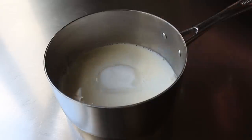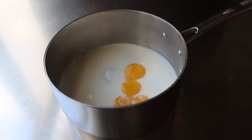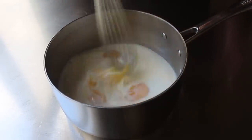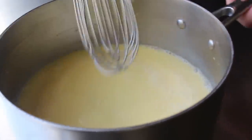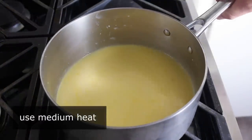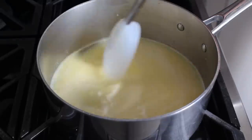Followed by five large egg yolks — four is not enough and six is too many. So we'll add five and give it a whisk. Once that's been thoroughly and thoughtfully mixed together, we'll head to the stove, where we're going to place this over medium heat and cook it, stirring with a spatula pretty much constantly.